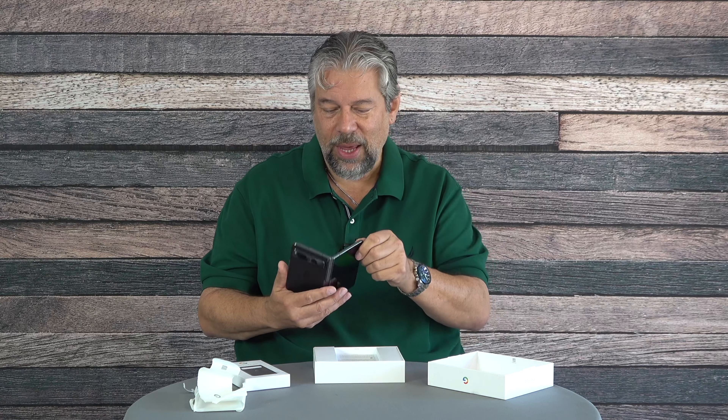That's everything in the box. I also got the Pixel Fold case. This looks like it is the same color as the phone — this is the Obsidian case. It's two separate pieces that you put on. It's a tough case because you have so much screen — you obviously don't want to cover any of the screen, but you want the case to give you a bit of a bumper for protection, because this is a very expensive phone.